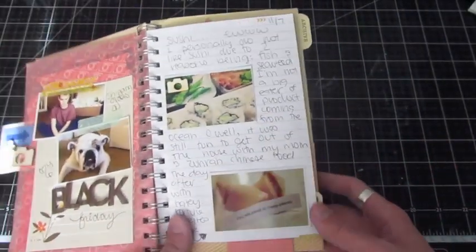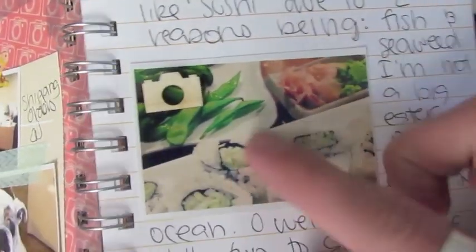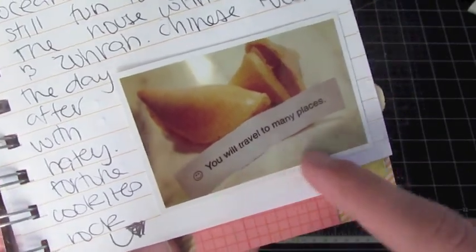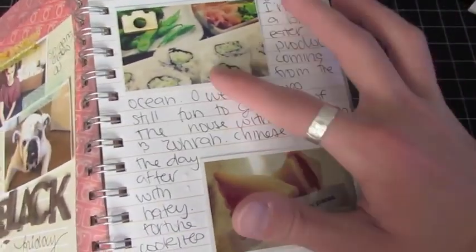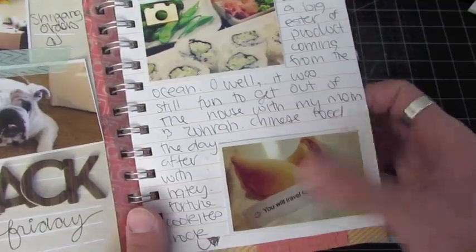Then I went to sushi with one of my friends. I absolutely hate sushi, but I did actually eat the edamame. There's her gross sushi — that's disgusting. And I got a fortune cookie, which is actually from a Chinese restaurant, but I thought they sort of fit together the theme of sushi. Fortune cookies aren't very Japanese-related, but let's just pretend they are.